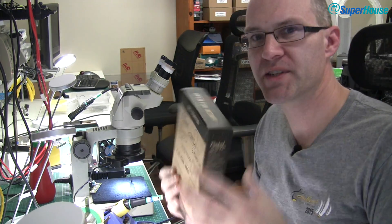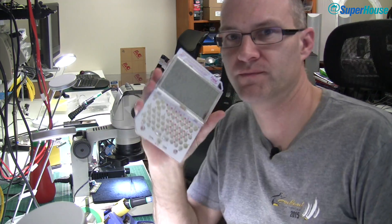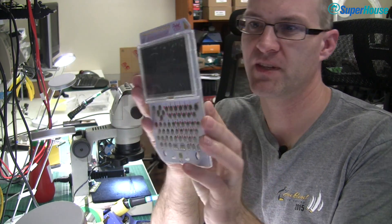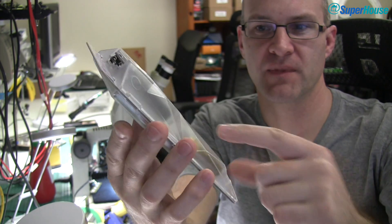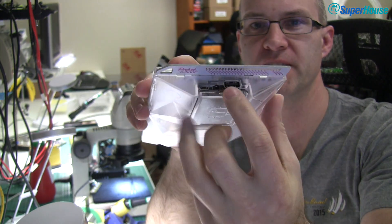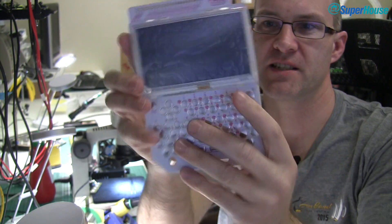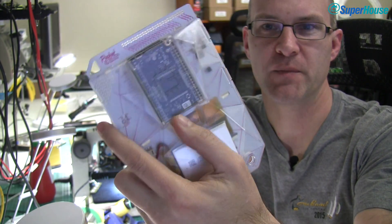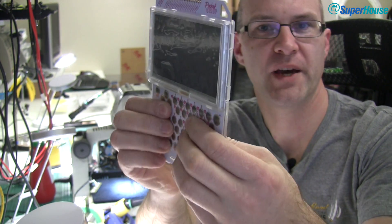That brings us back to Pocket CHIP. So let's open this up and see what we've got. It looks a bit like a game console. If you look in the back, you'll see it's actually got one of those CHIP modules plugged into it. There's a LiPo and USB around here so we could power it up. It's got a keyboard on the front and a screen. So basically it's a bit like a game console, but it's running Linux and it's got built-in power management. Very strange device.